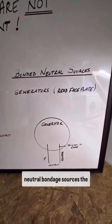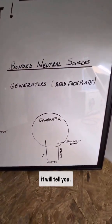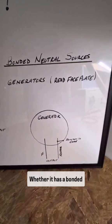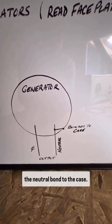Over here on neutral bonded sources — generators — you're going to read the faceplate. It will tell you whether it has a bonded neutral or not, but that generator will have the neutral bonded to the case.